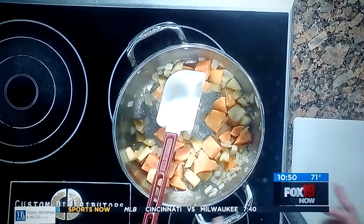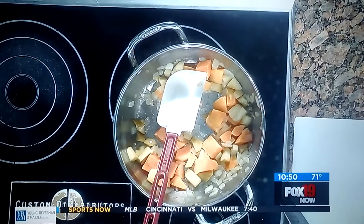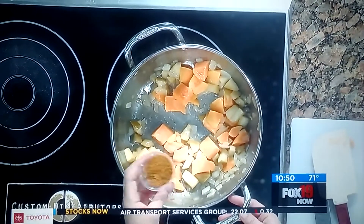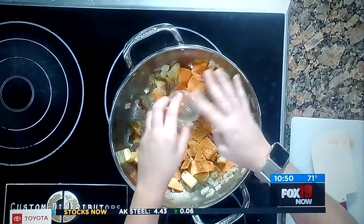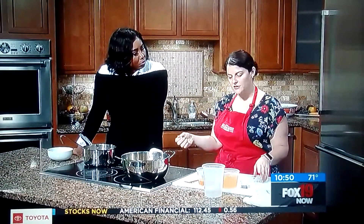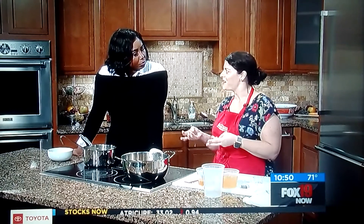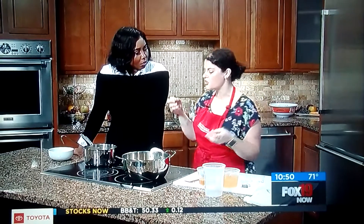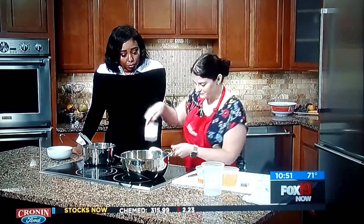Before we add any liquid, we add the spices so the smells bloom and make them really strong — basically sautéing the spices. We're using just a basic sweet madras curry powder. The curry powder adds a nice depth — it's still very American, but it gives it a little cumin, a little coriander, and almost a heat to it.